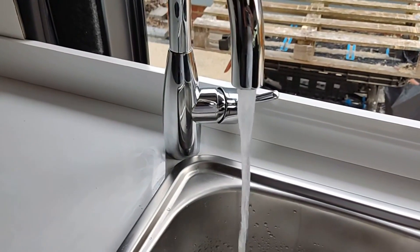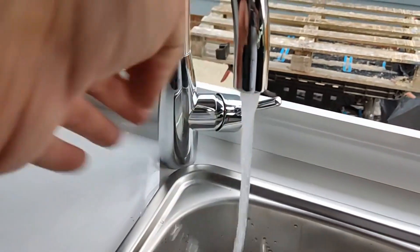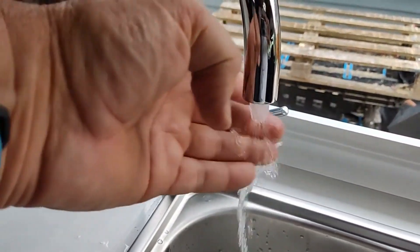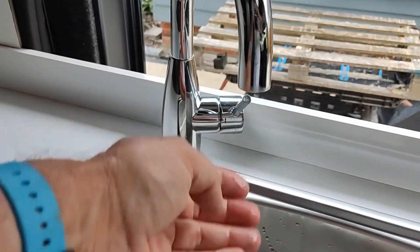It's quite a long way for the water pump — the opposite end of the van, of course. Oh, it's hot already! That only took 10 seconds, and it's really good and hot.